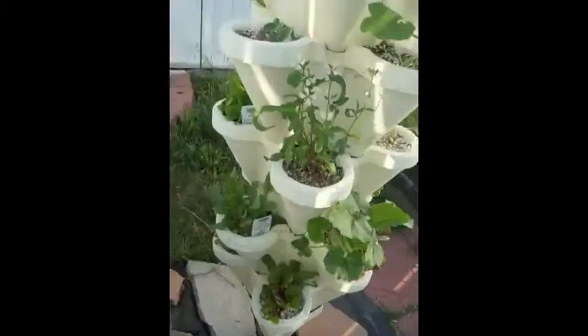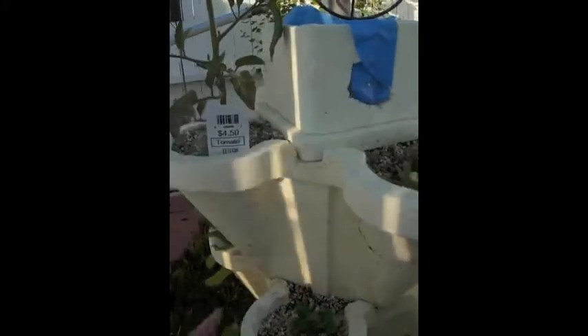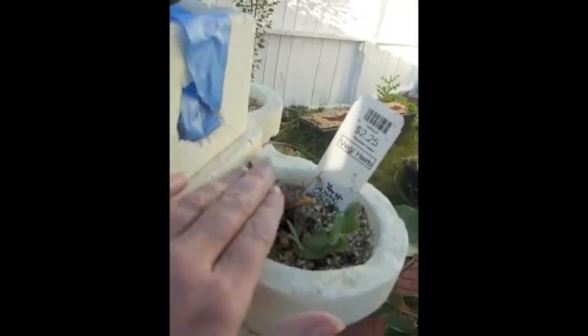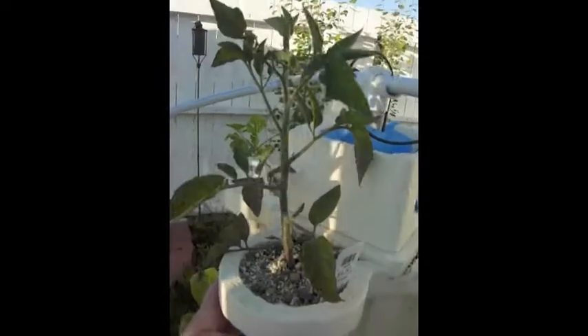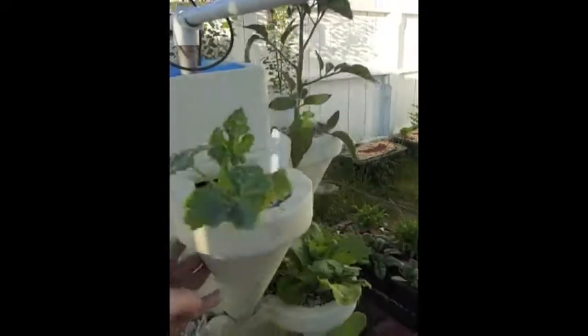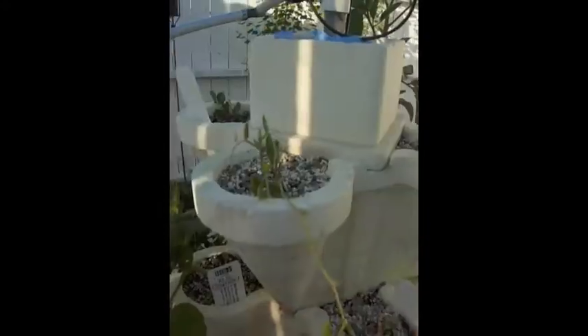I'll walk over to my second stacker — this is actually the fourth one. I'll go back to the originals that I made. At the top we've got a little bean sprouting, a larger tomato plant. Next to that is a zucchini and another bean.